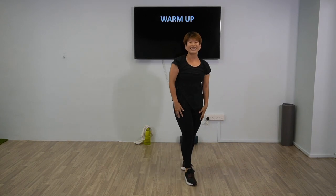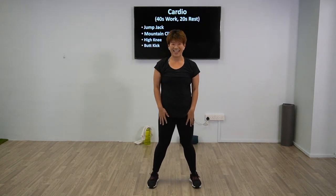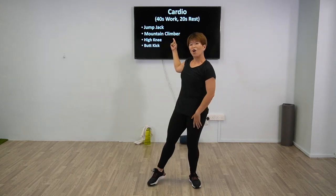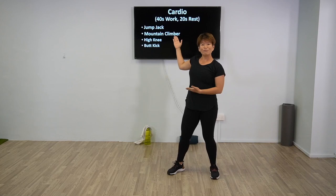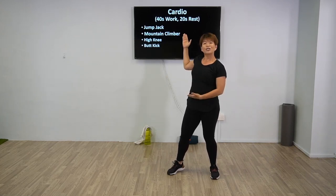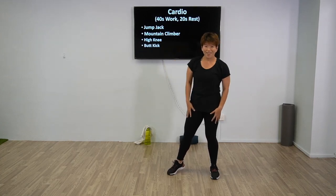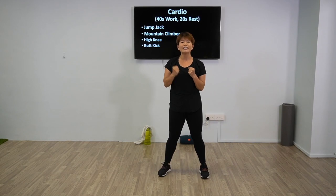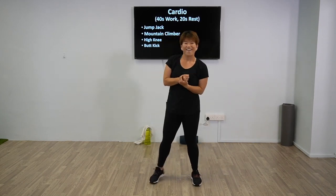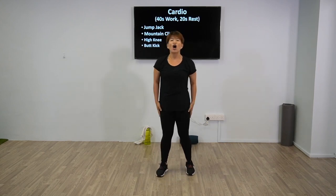So the first segment will be cardio. We have four exercises: jumping jacks, mountain climbers, high knees, and butt kicks. Each exercise will be done for 40 seconds and you'll have a 20-second rest. Work hard for the 40 seconds and rest for the 20 seconds. We're going to prepare — in another 5 seconds we're going to start, in 3, 2, 1.